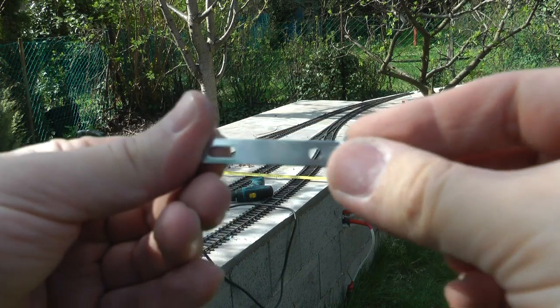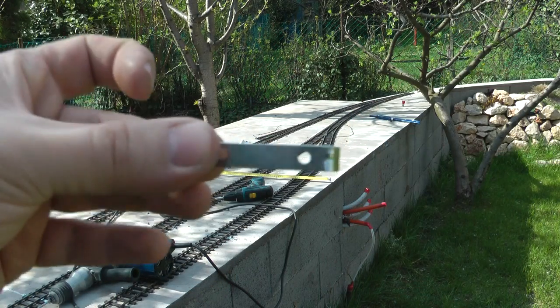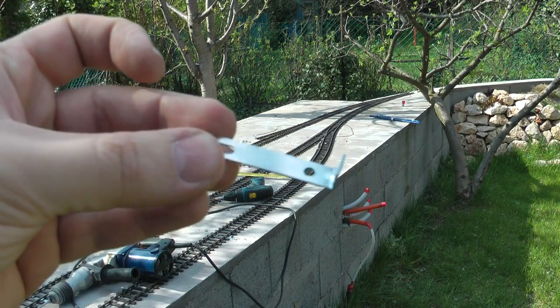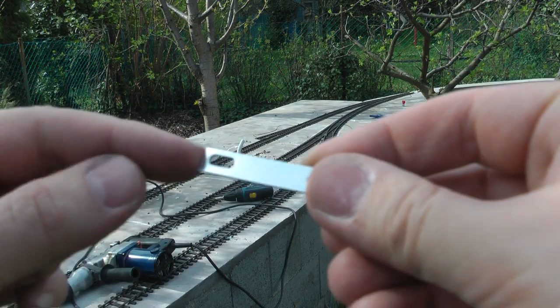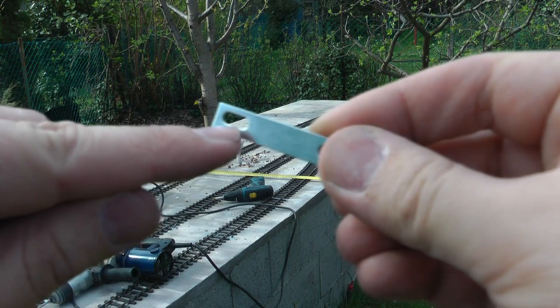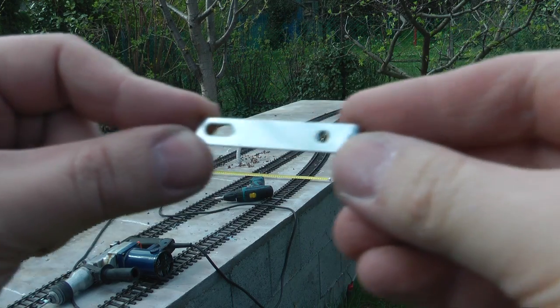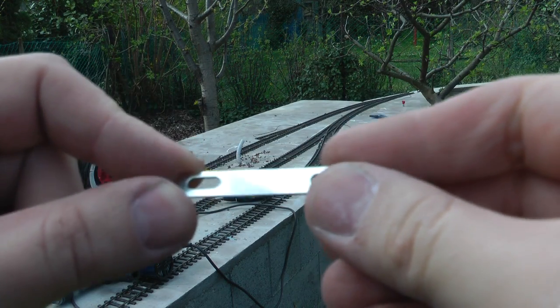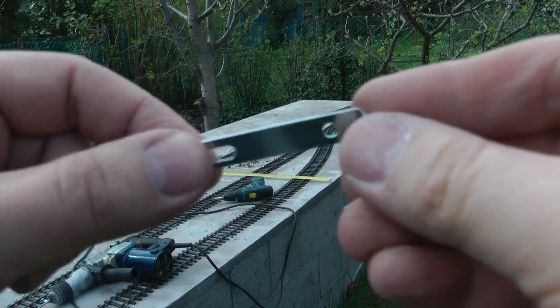This is the bracket I'm using to fasten the rails. It's sort of like an L-shaped metal — must be galvanized or something. The reason I chose this is because it has this oval hole here, which gives me enough room to adjust a little bit and then also adjust the rails. So I don't have to be very precise with the drilling of the holes.